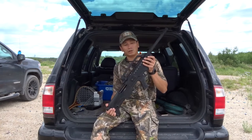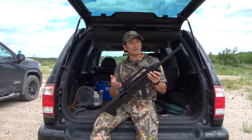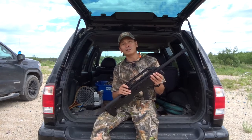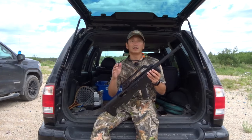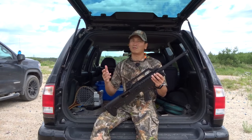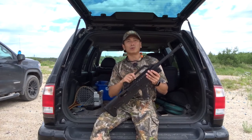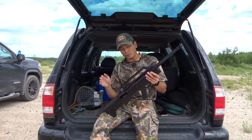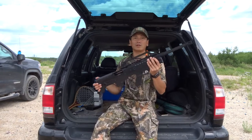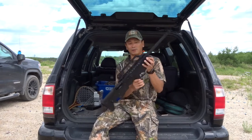So like I said, this is the Charles Daly N4S G2, a 12 gauge in the bullpup configuration. The barrel length technically is 18.5 inches because here in Canada it's got to be 18.5 for a semi-auto shotgun to be legal. Pump actions can be a little bit shorter — I think the minimum is 14 or 14.5 inches. But because of the bullpup configuration, this gun actually functions like a 14 inch barrel, which is really cool.